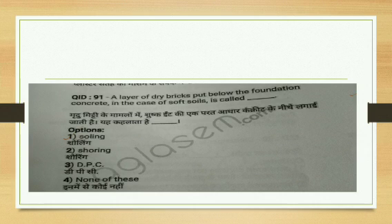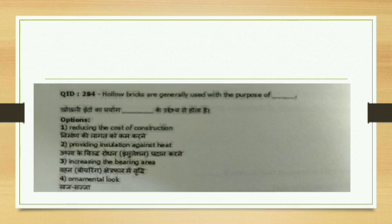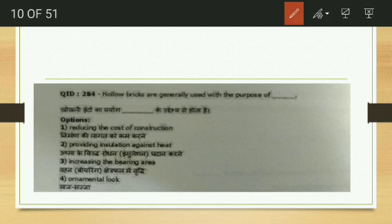A brief detour to a bricks question: a layer of dry bricks put below the foundation in case of soft soil is called soiling. Soiling means we are giving temporary supports to a damaged structure. Next: hollow bricks are generally used for the purpose of providing insulation against heat — not for reducing cost of construction, increasing bearing area, or ornamental work. The answer is providing insulation against heat.